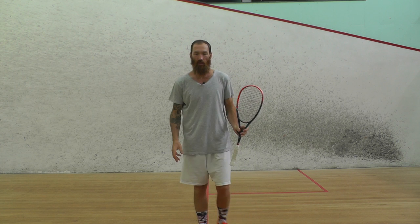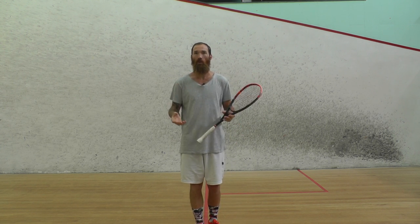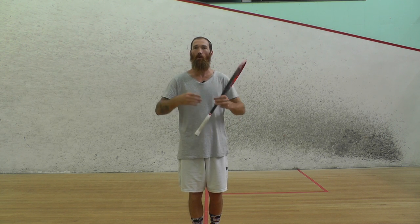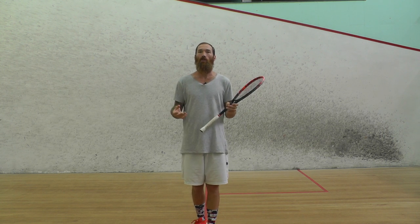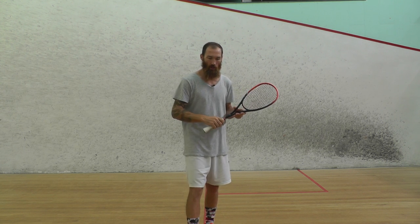You can set yourself up in the court and practice that. Make sure you practice it with a line or a guide, because without a guide, people often set themselves up and think they're going straight when they're not. Use the line or something so you can see it, or video yourself doing it. Quite often what you think you're doing and what you're actually doing are not the same thing. Make sure you're using a guide or video to analyze your swing and see what you're actually doing with your body.